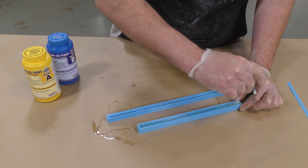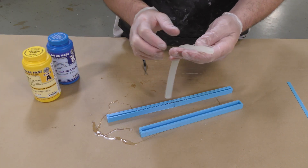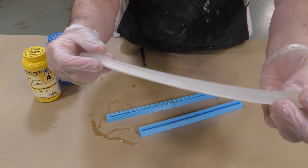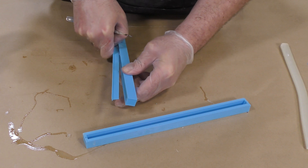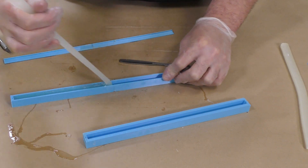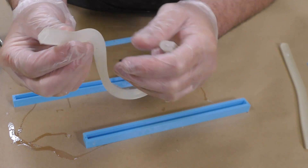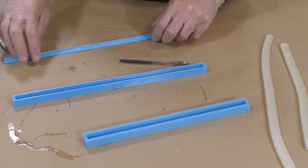Now that our silicone has set up — five minutes — we can de-mold those channels. Here I just want to show you what that looks like: you can spread them open in a V shape. You can print these in any kind of lengths. If you want to make one continuous channel, you can do that, or you can make several small ones sized for each individual mask — that's up to you as far as how you want to handle the making of those channels.